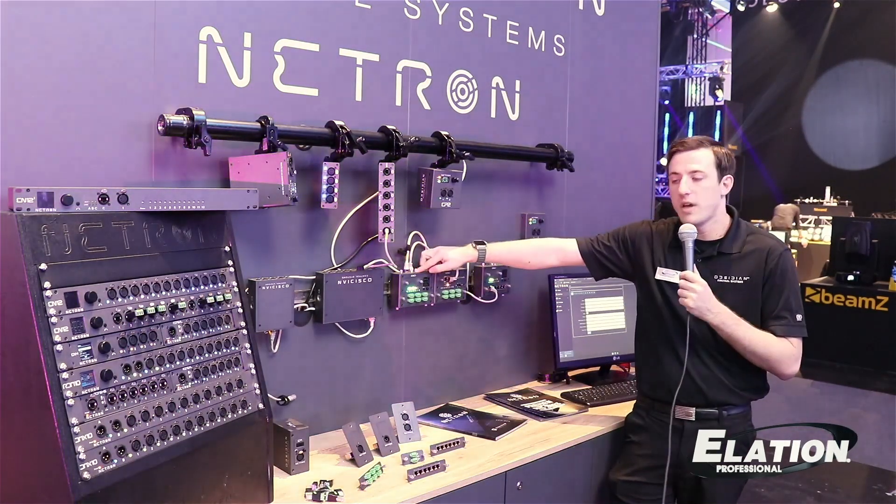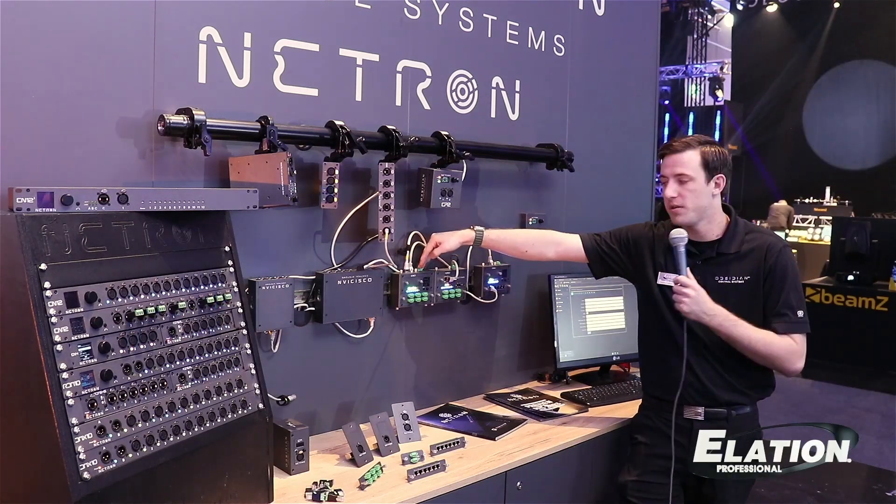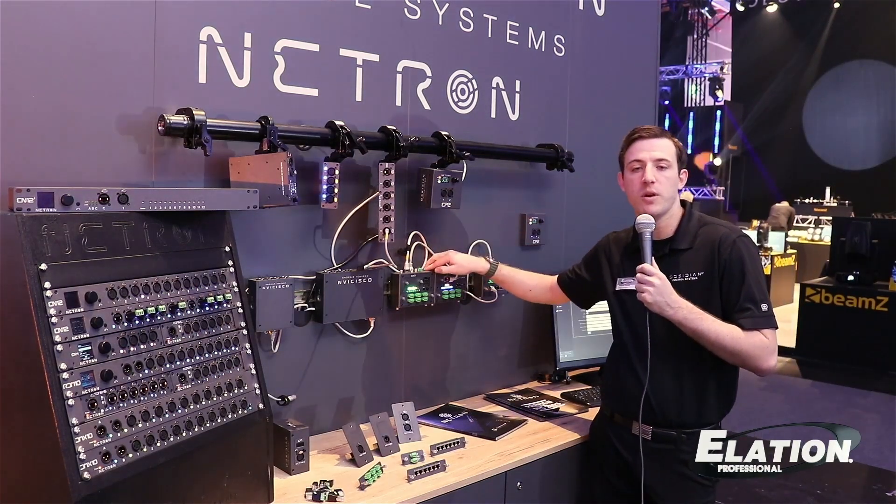The inputs are PoE and can be mounted on the front or the top, as well as an 8 to 48 volt DC power input, or USB-C for teching on the bench.